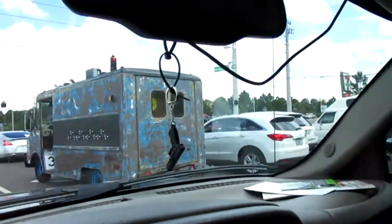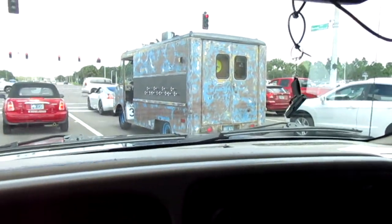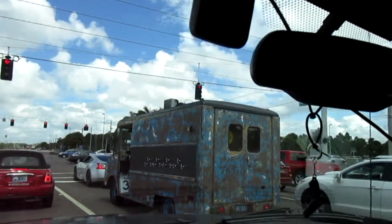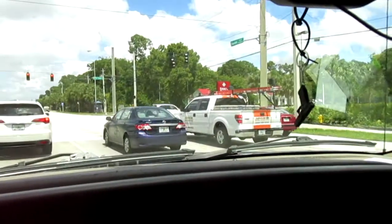Look at this thing — you got all knobs on the side, a speed limit sign. It's just a cool step van, not that old but made to look like it is. There's a weird generator thing on the top. Interesting one — the cab doors open.